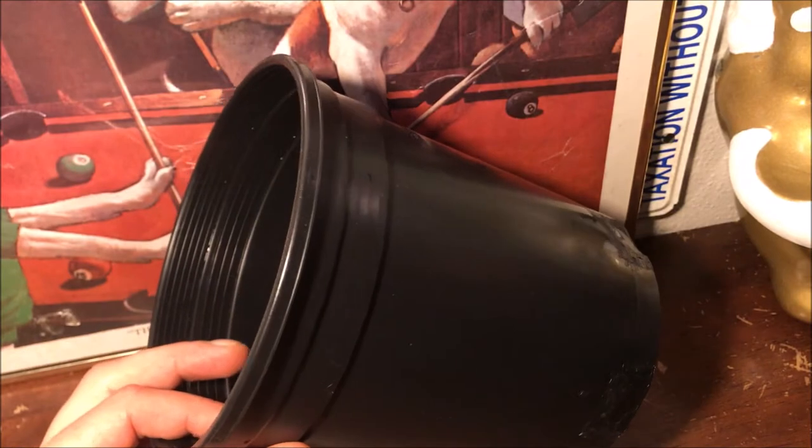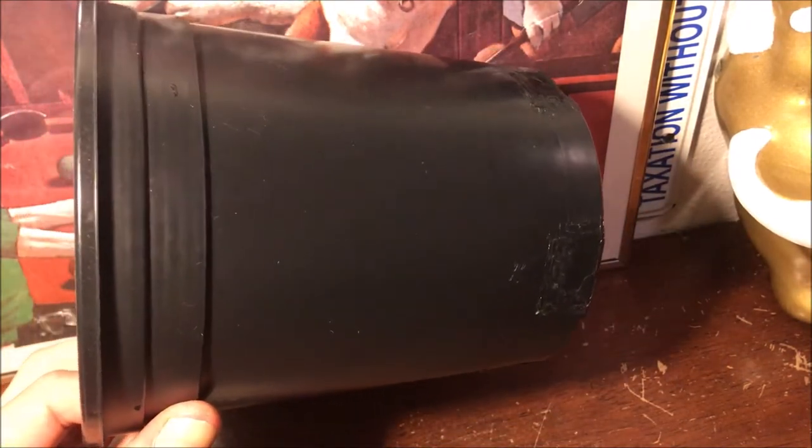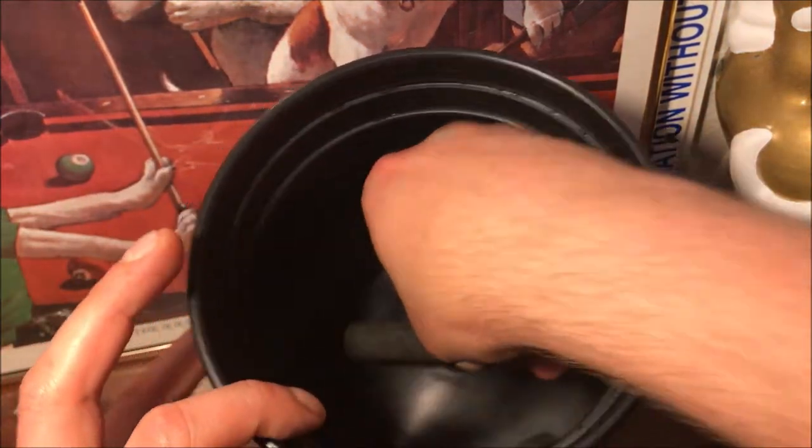The next stage is gonna be to cut a hole in it so that we can put an air line through for an air stone like this. I think a small one like this should be just fine.